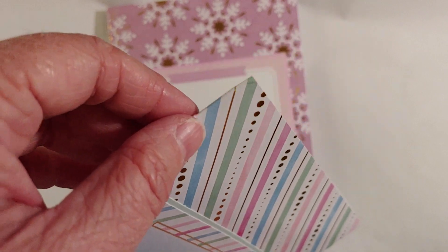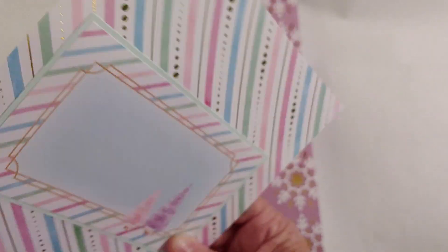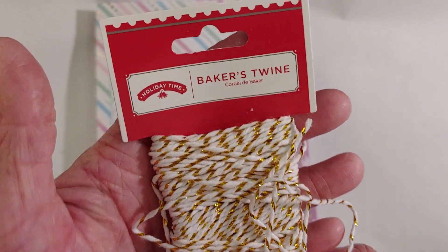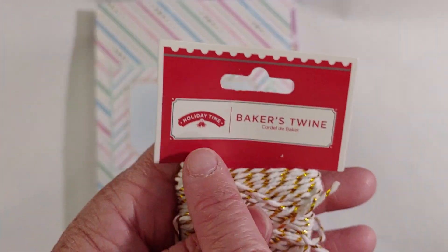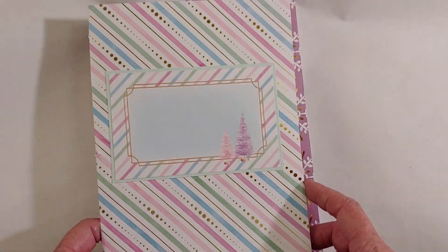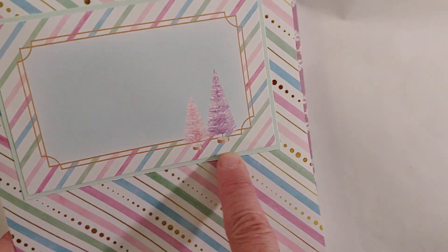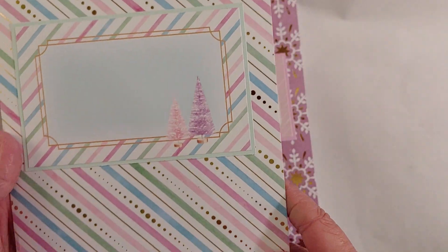I already poked holes in this one — I just estimated, I didn't measure anything — but I haven't been able to bind it yet. I'm going to use this gold and white twine since I have so much of it. I think it's from Walmart — I just happened to find it last week so I thought I might as well use it. I took some of the cut-aparts out of the pad and just backed it on a little piece of scrap colored paper and made a cute little front.